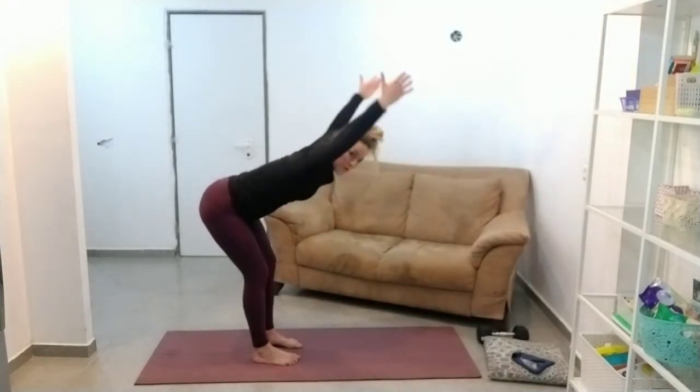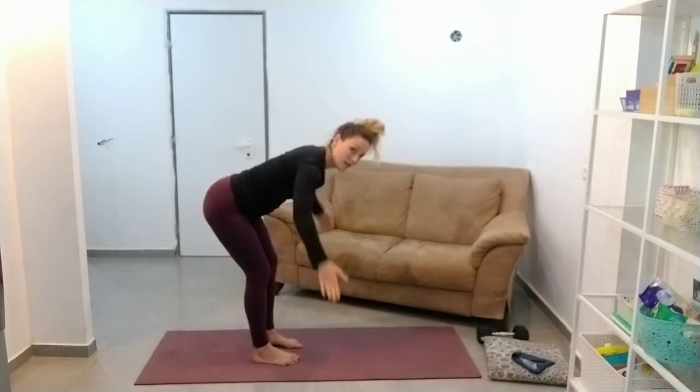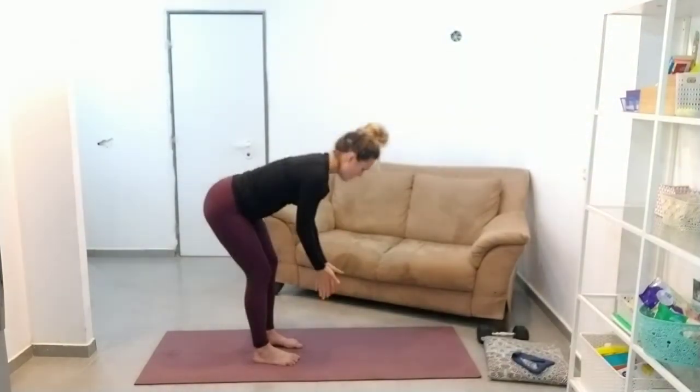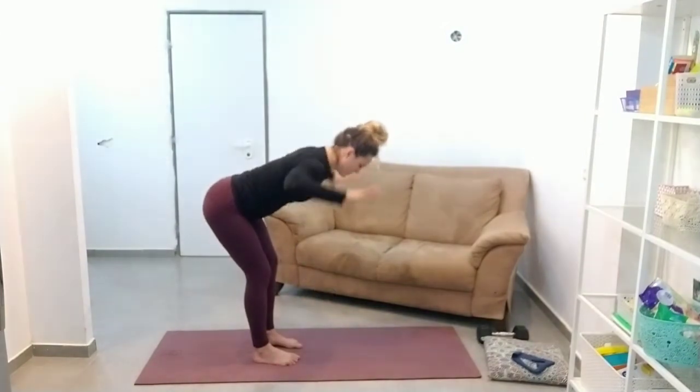Four, five, and then we're going to do a T. Two, three, four, five, and then we're going to W.